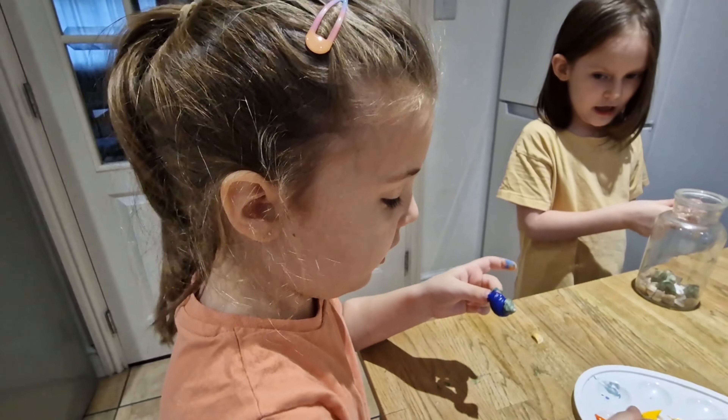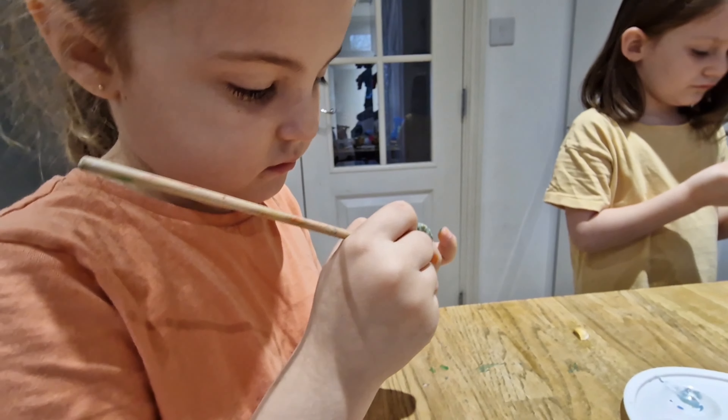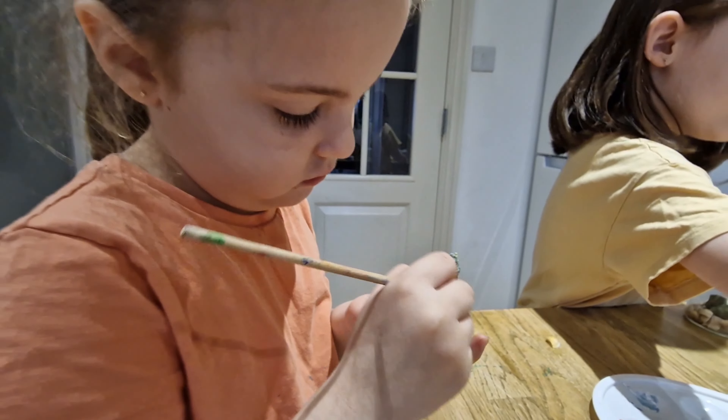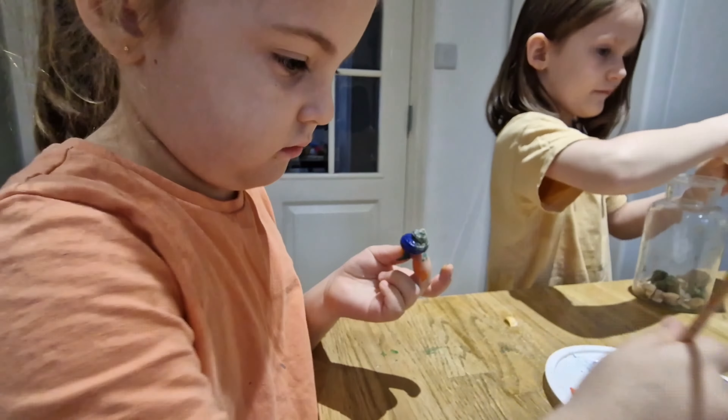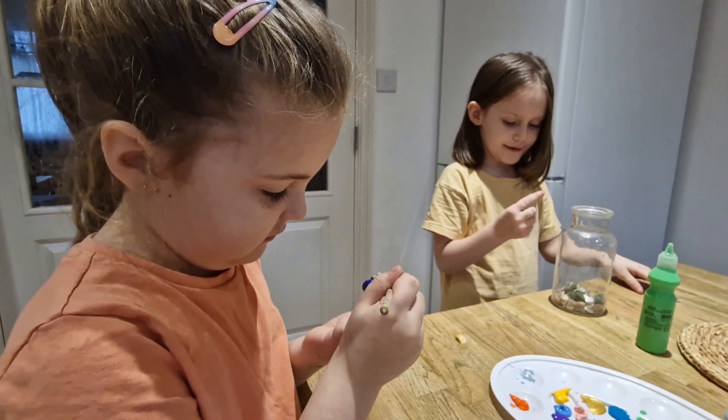Last night we painted these seashells right up here. This morning we're painting these ones. It's a really fun, easy project to do at home. Sometimes it can be hard for little people.